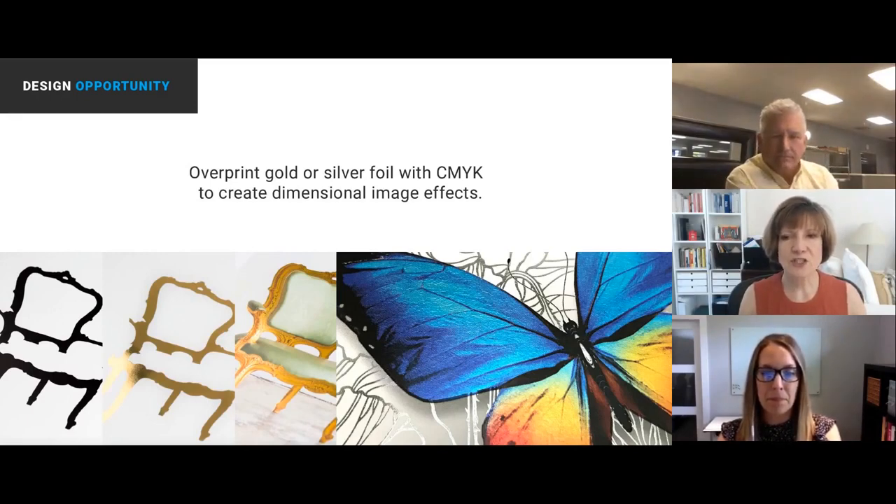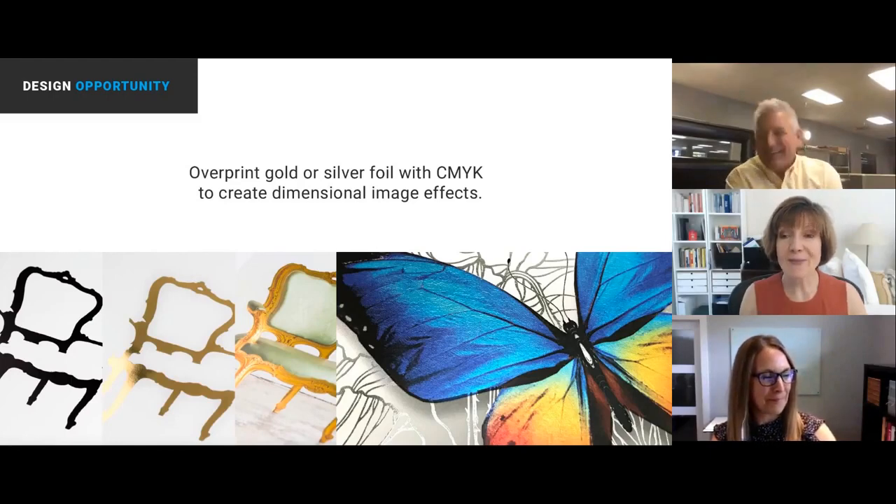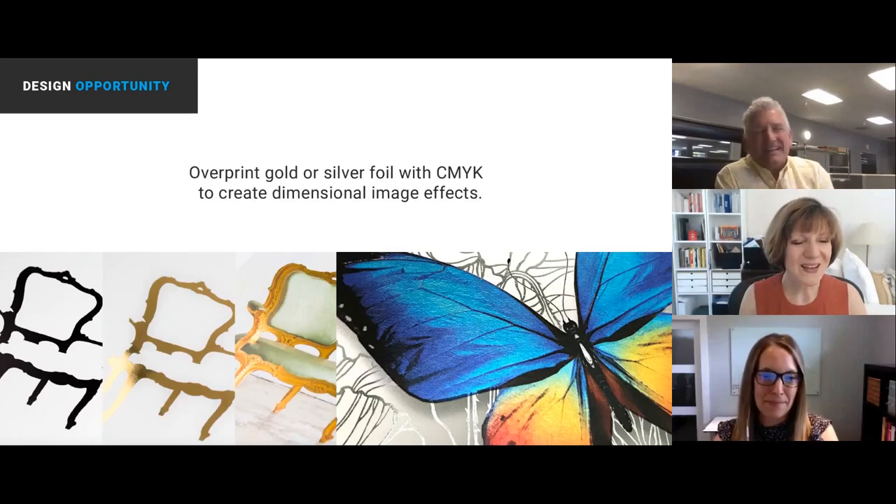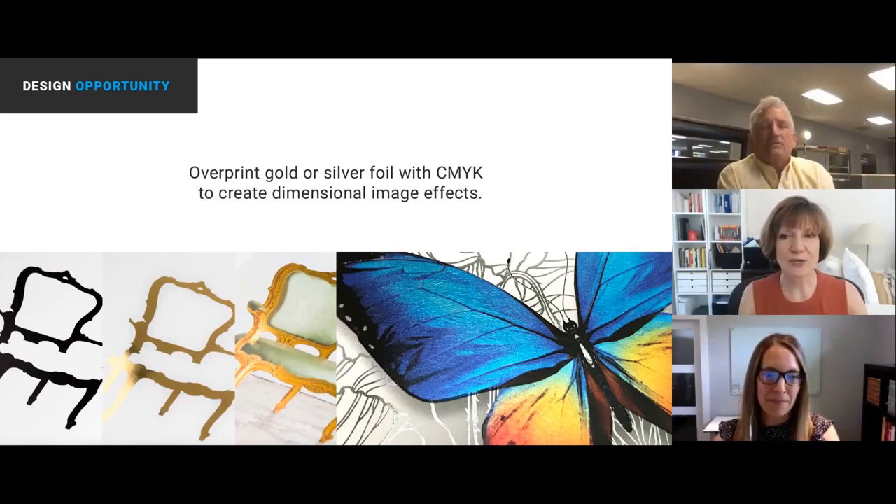Brian wants to know: is this visual, not tactile? Correct — that was the quickest answer. No indenting like traditional foil stamping — there's no pressure, so it's pretty flat.